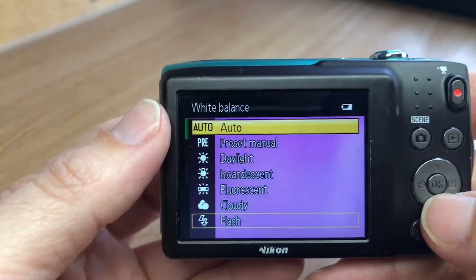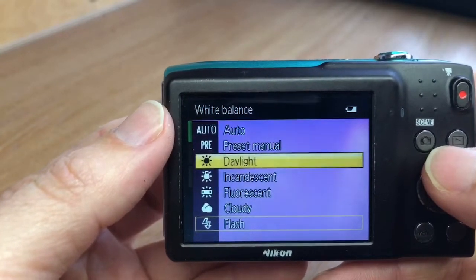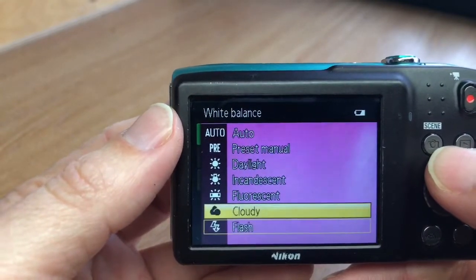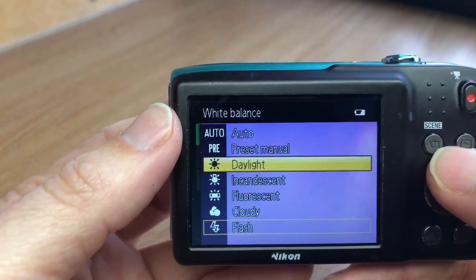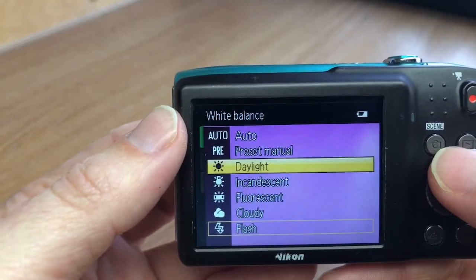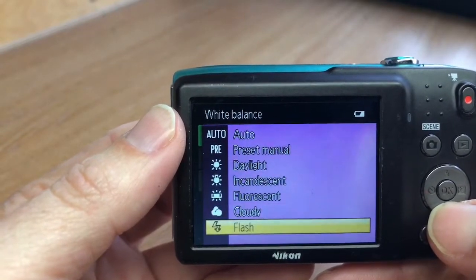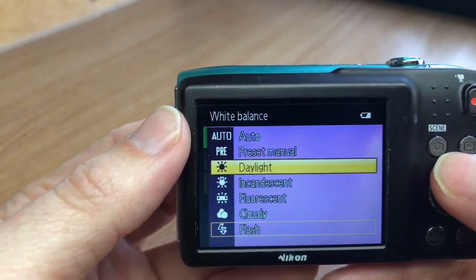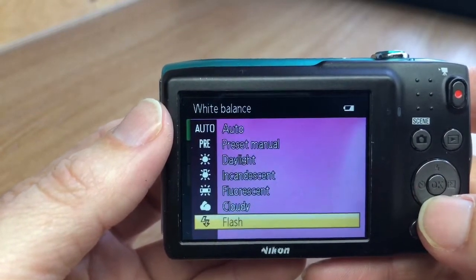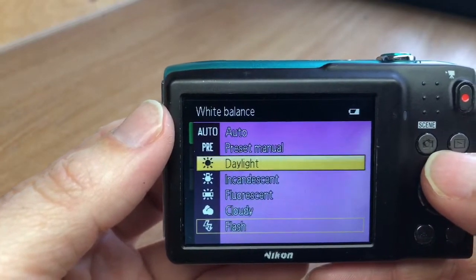Once your camera has been converted, it makes life a little bit tricky for the camera because it's also yielding a little bit of ultraviolet light — though not a great deal, because the glass in lenses tends to strain a lot of that out. It's also obviously yielding a lot of infrared, which has a high red content, hence the hues that you start to see.